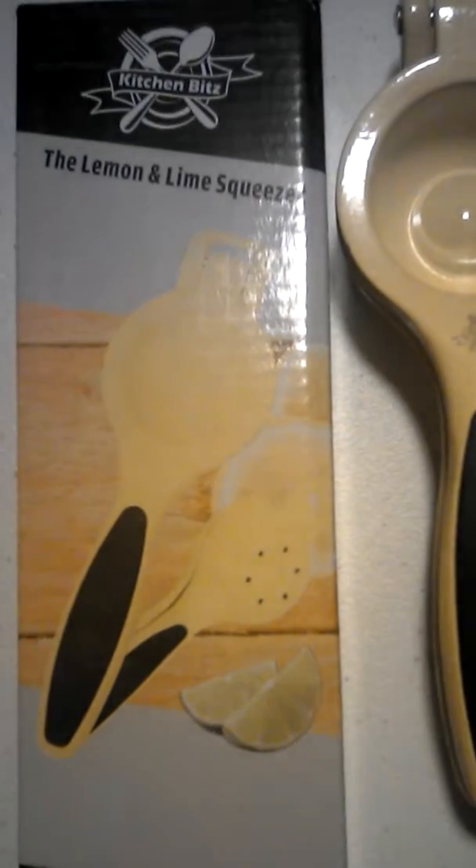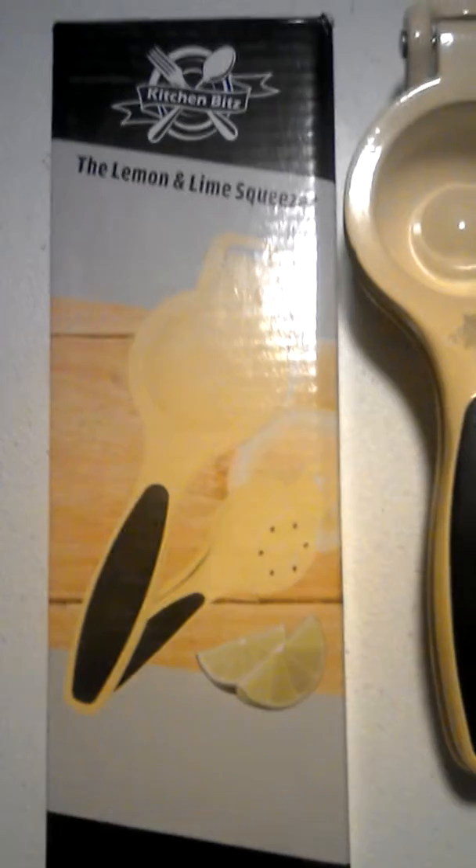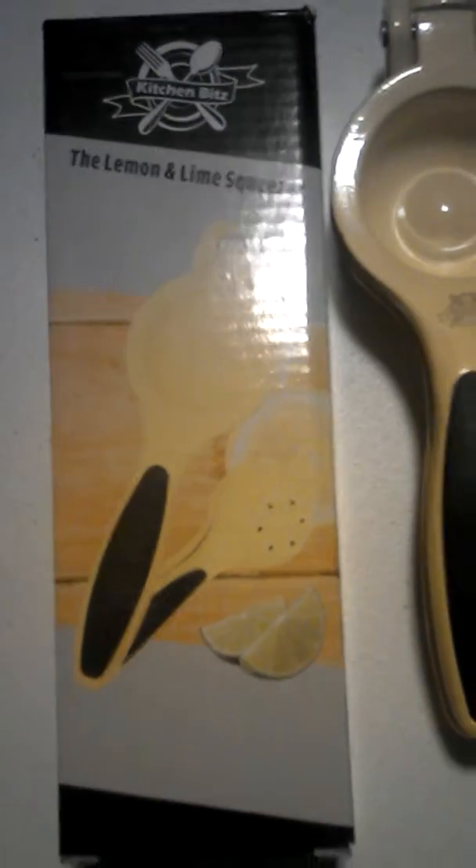Hi there. I got a lemon and lime squeezer from Roof or Kitchen Bits. This is what it is, and this is what the box looks like — look at what it came in.